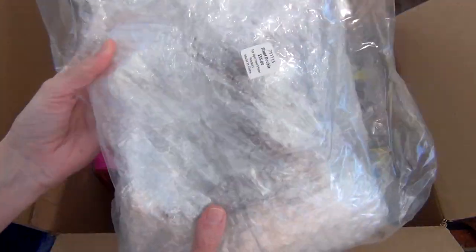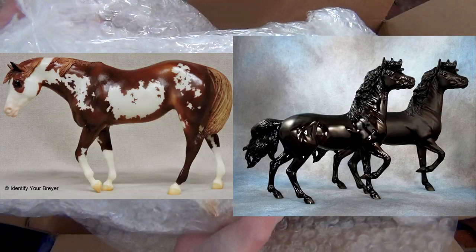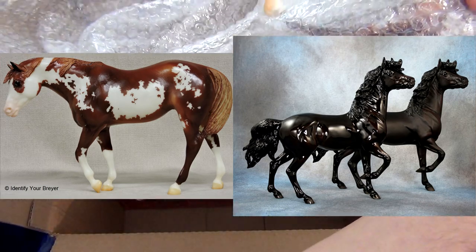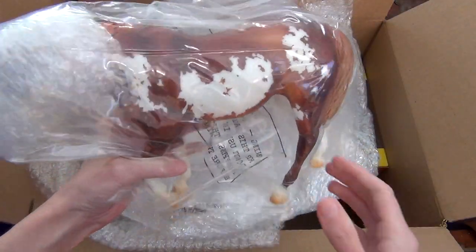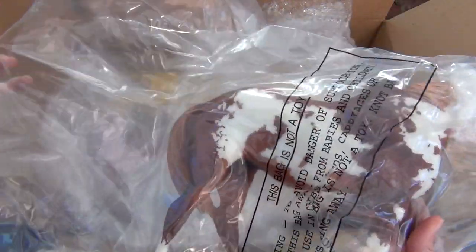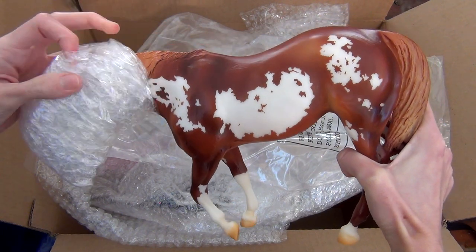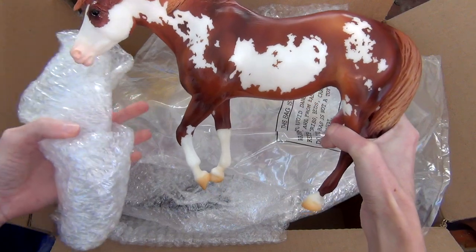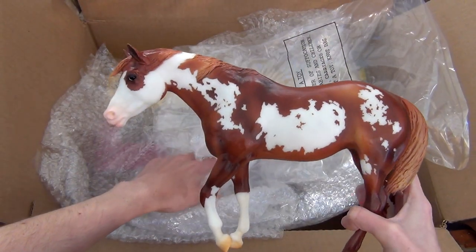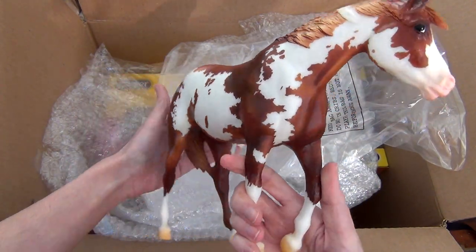The special run I got in my grab bag was Stunt Double. I saw people get either Stunt Double or Namid in their Collector Club grab bag number three. Unfortunately I do already have both of these special runs and I love both of them — they are both super awesome. I ended up with Stunt Double, who I think is just super gorgeous. She is a model from all the way back in 2010. A few years ago Breyer had a Briarfest overstock sale on their website and that's where I originally got her, so I'm surprised they still had more. She's a super gorgeous model and since I already have her she will probably end up being sold at Briarfest. There's nothing wrong with her — she's a great model and I definitely recommend her.